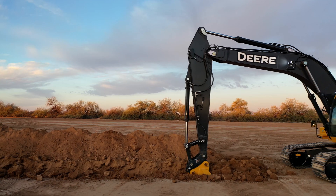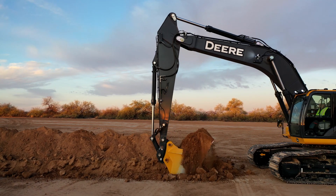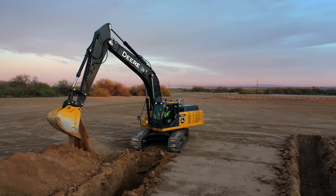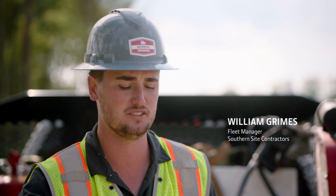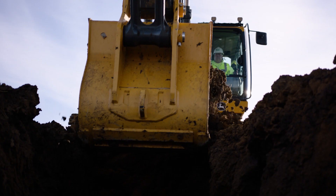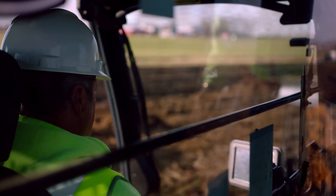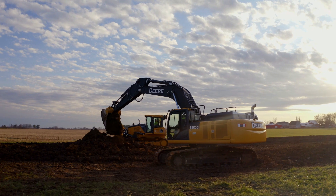It can work by itself. I don't have to have a dozer constantly with it to make sure we're staying on grade. There's no extra digging, there's no extra materials — it's digging to that perfect grade. We've been able to put in operators that have had very little experience, and they were able to grade just as well as the most experienced operator.